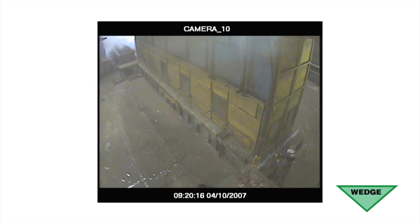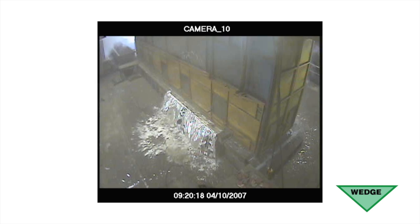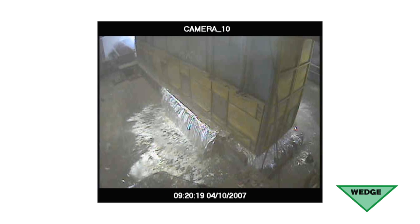This footage shows what can happen to the galvanizing bath when an enclosed section has not been internally vented.